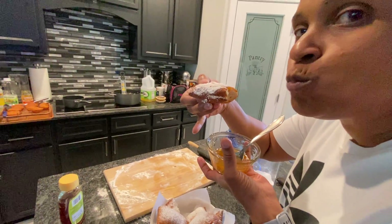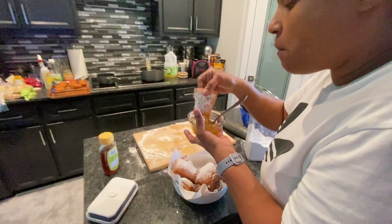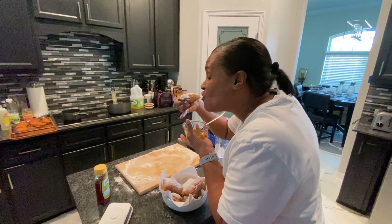Let me get in on that. Look how airy it is! Oh yeah. Well, she's eating and I'm filming, so I gotta go. See y'all later!